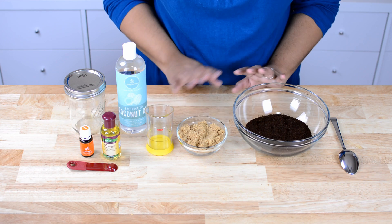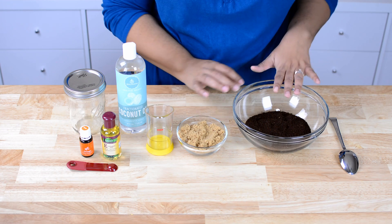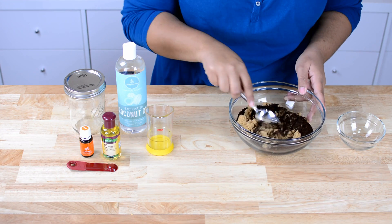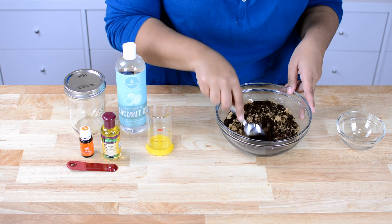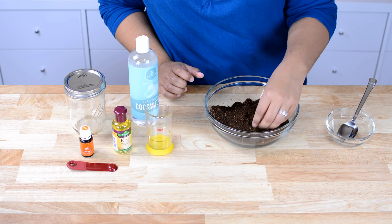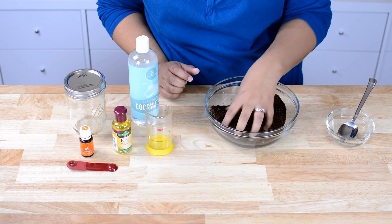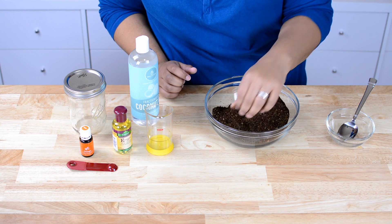Basically all it is is just mixing everything together. In a medium-sized bowl I have my coffee here. I'm gonna go ahead and add my brown sugar and just mix this up a little bit before I get any of the liquid in there, just to break up the brown sugar a bit. I switched to my hand because the spoon wasn't really breaking up the big chunks. Just make sure your hands are clean, get in there and mix it up, and make sure you don't have any big lumps left.